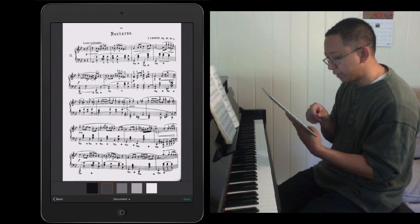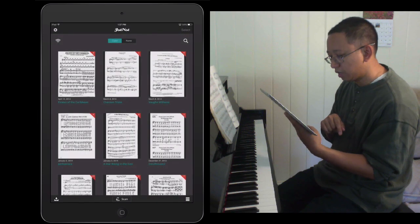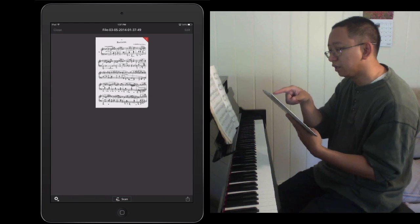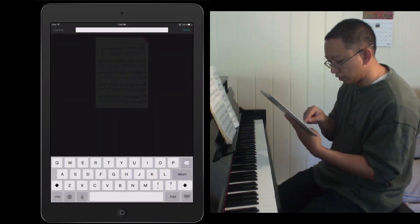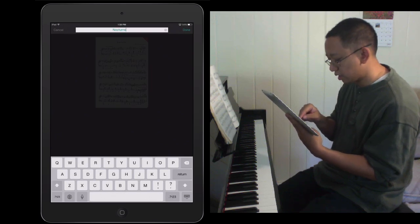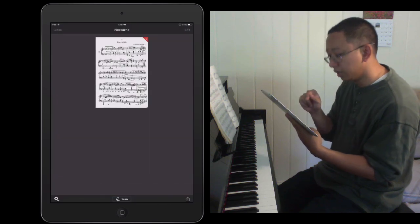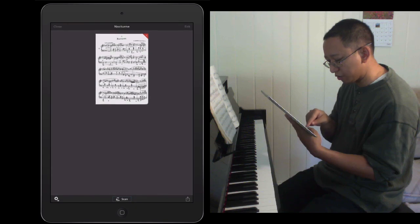As you can see there's a little bit of a bend on the bottom measure but I think it's clear enough for what I need. I go ahead and tap save, which saves the document. Then I can edit it by renaming the file — I'll call it Nocturne — and tap done.